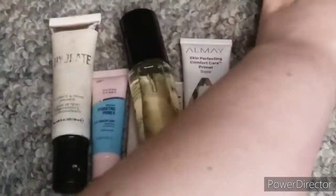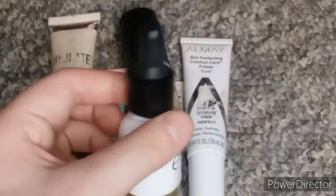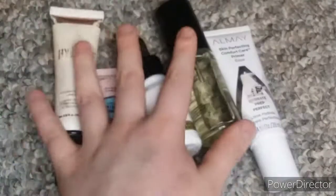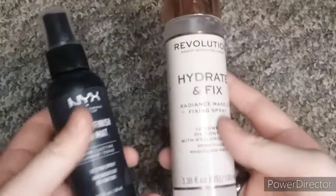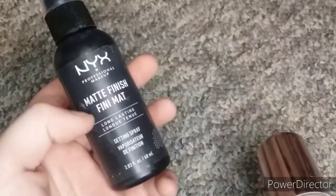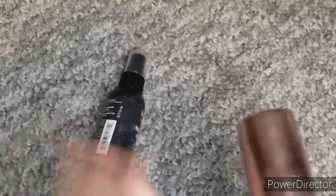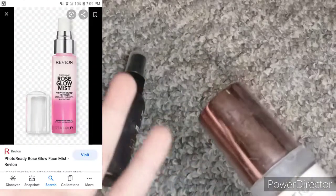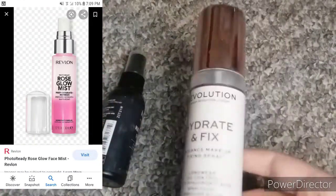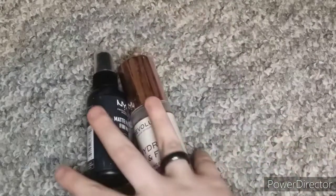I have this Elf Antioxidant Booster Drops which I use as a primer because I really like how that makes my skin look. I have two setting sprays. I have this NYX Matte Finish Long Lasting Setting Spray, and then I have this Revolution bottle but inside it's the Revlon Prep Spray — I just put it in this bottle because I like this bottle's sprayer more.